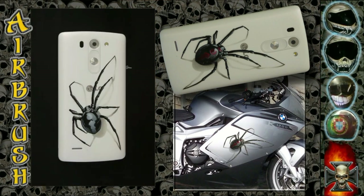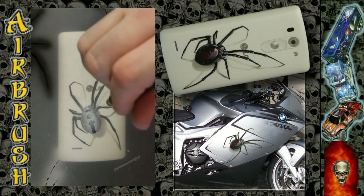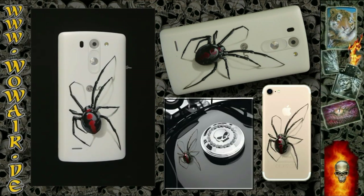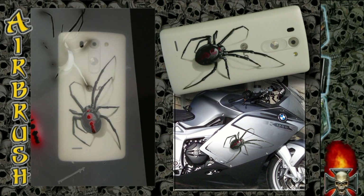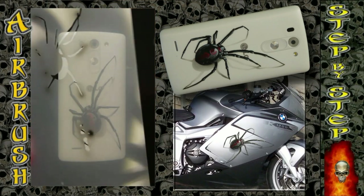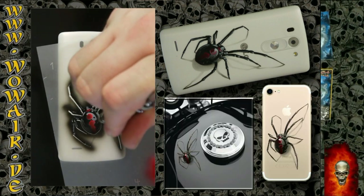I'm doing the pattern in white and then switching to red, doing it in full red. Then I'm going to use black again to put in some dark elements into the red sign.